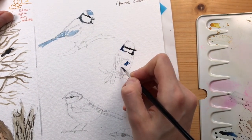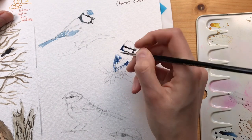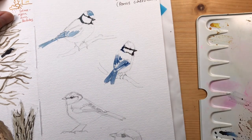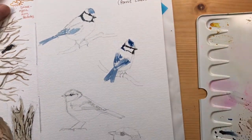I've switched back to my cobalt blue and I'm adding in all of the blue parts on the other birds, sort of mixing my gray and my blue in the head region.